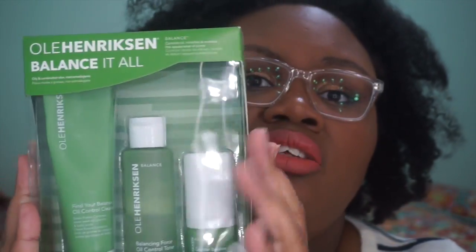This set retails for $34. I got it a little cheaper because I got it during a VIP sale, but that's pretty good for what this is. Everything in here is about two ounces roughly. If you got a full size, the regular size is six ounces. One of my criticisms about this set is that you get 0.5 ounces of the lotion.